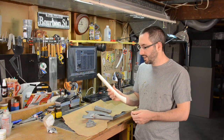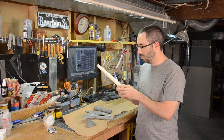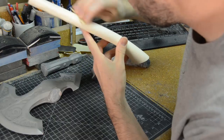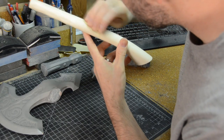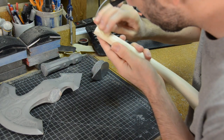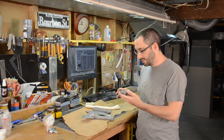Once your pieces are ready to go, you want to go in with some sandpaper and remove the seams. For this piece here, I would probably just use a 220 grit to get the edges off, and then maybe a higher grit to really smooth it out before it's ready for paint. The metal parts of this axe are a different story.